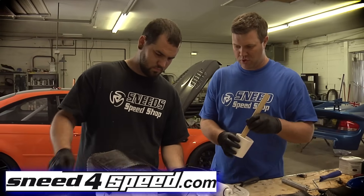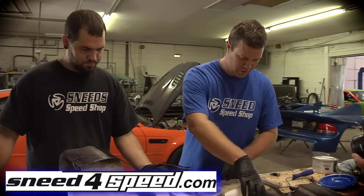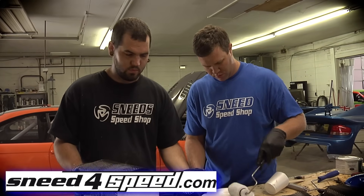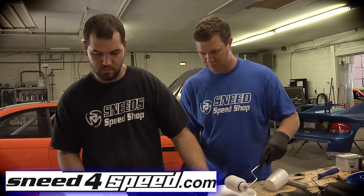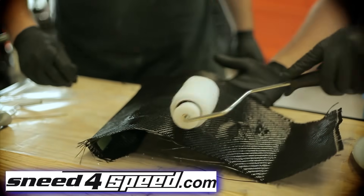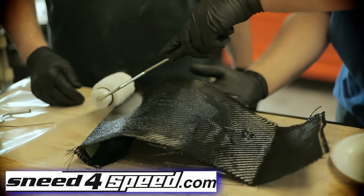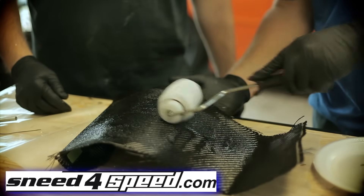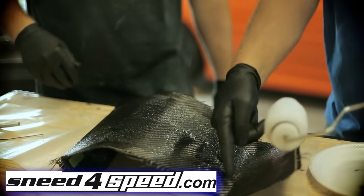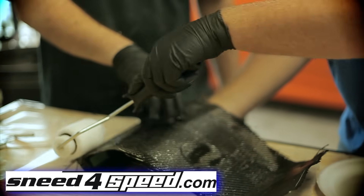You've got your first layer of carbon down, so now pour some more resin and repeat step one. This time it's a little easier to see while you're rolling it on — you can see the shininess — and there's resin underneath that will come through. Once again, make sure you get down into the corners and edges; this is where you'll miss and end up with a dry spot when you peel it off.